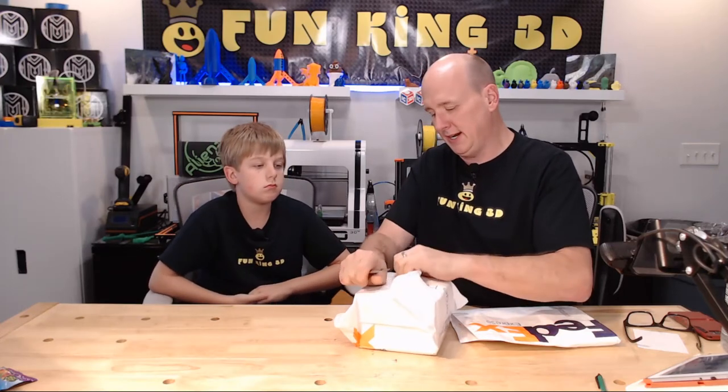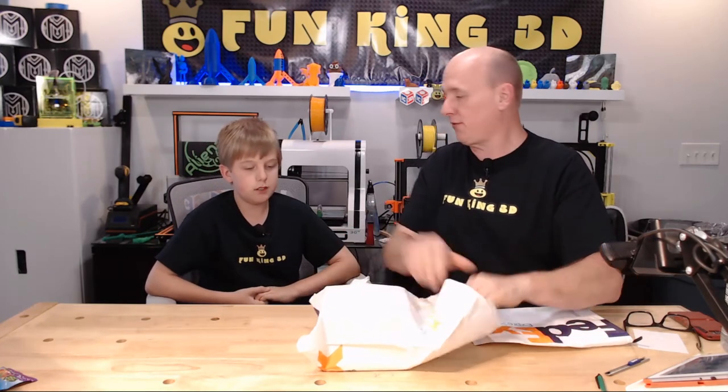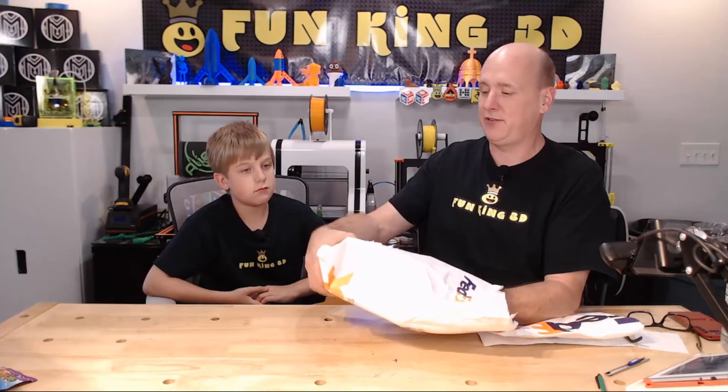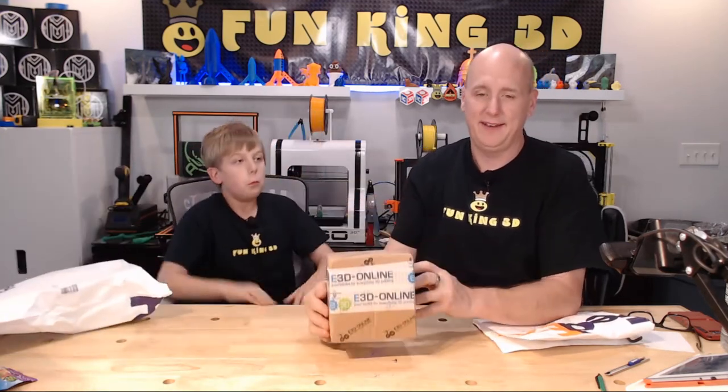I don't even think I need the knife for this — it's just going to tear the Tyvek bag open. This is from an awesome, awesome company. And that is because E3D sponsored us with a 24-volt kit hotend for the new FK-1 printer that we're designing and building.